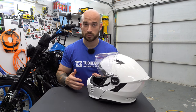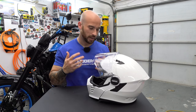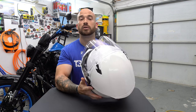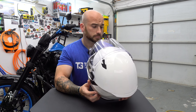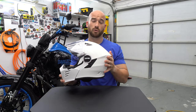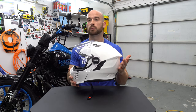I don't go crazy in depth on specs — you can look those up on the website. I know it's over three pounds, but for a modular it's pretty light. It actually feels about as light as my Arai did even with a comm system in it. It's one of the lightest-weight modulars I believe you could get right now, which is nice.